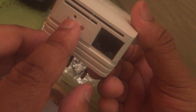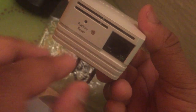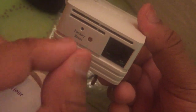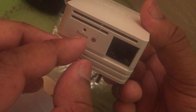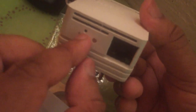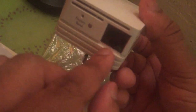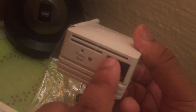For the reset button, you may use a small screwdriver or a pin — like the SIM card pin you use on an iPhone. You press the reset button here using that pin. This is the internet port for cable connection.